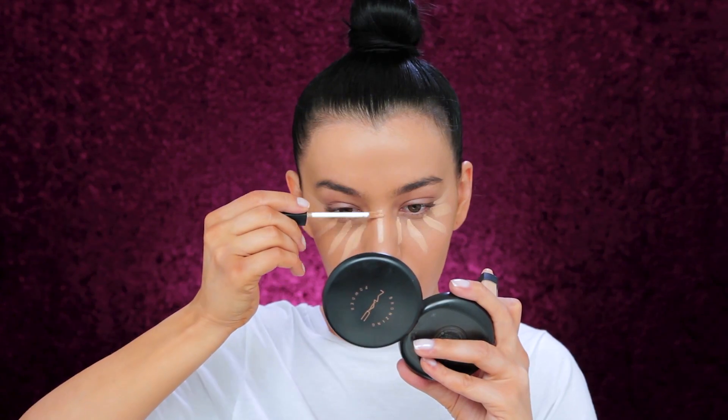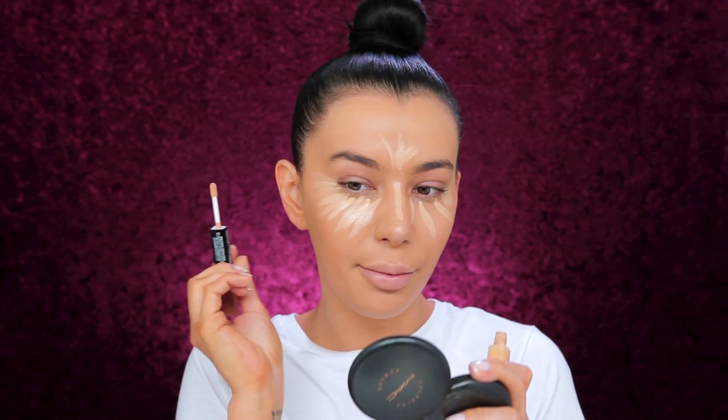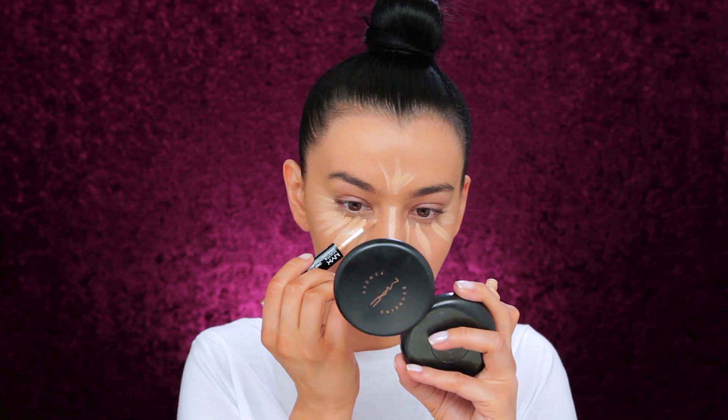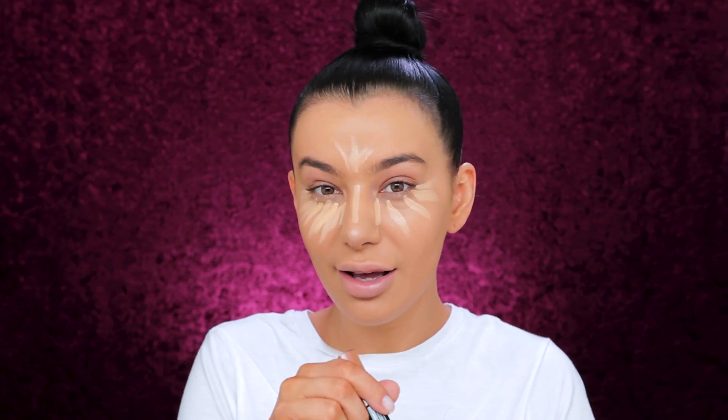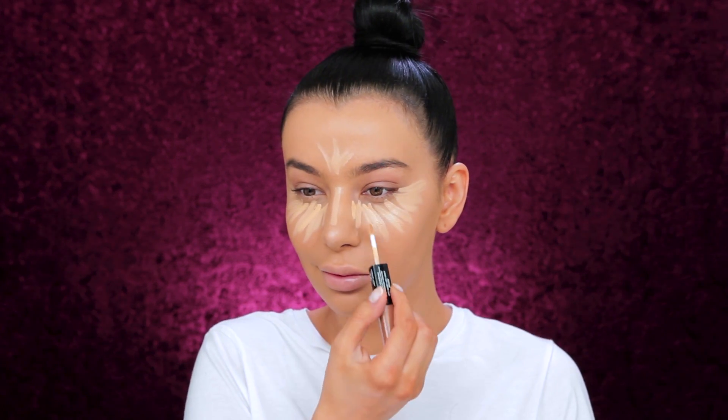The center of my nose. This NYX shade is a little bit more on the yellow side, so I just wanted to play with colors. I love this combo — the shade, the coverage. I'm impressed.